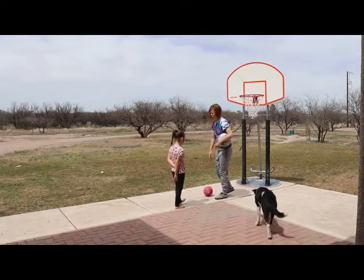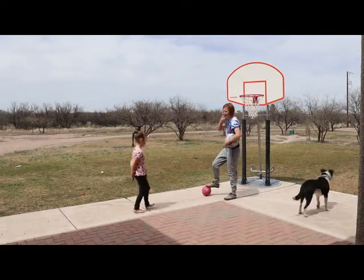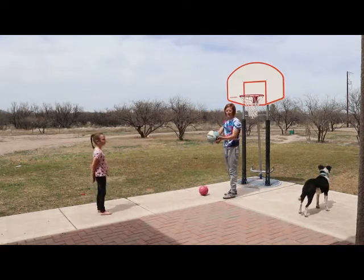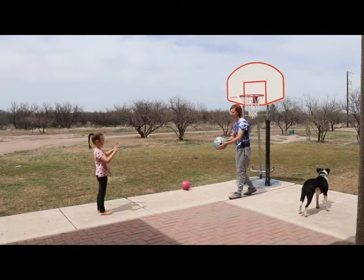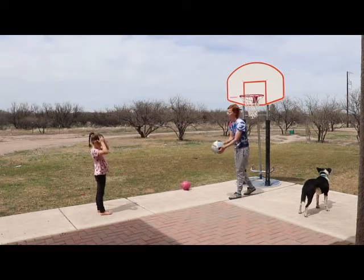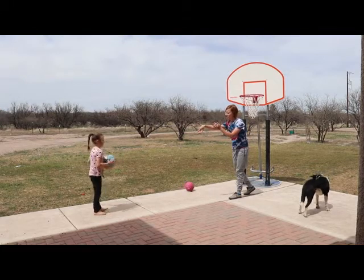Devrin will use the backboard a little bit. All we're going to do is shoot it — I'm going to get with Devrin, hold it just like I hold it for shooting, and push, shoot, and follow through.